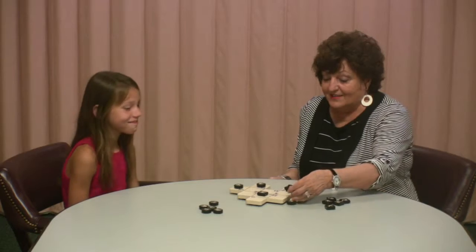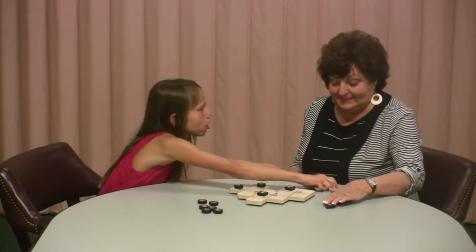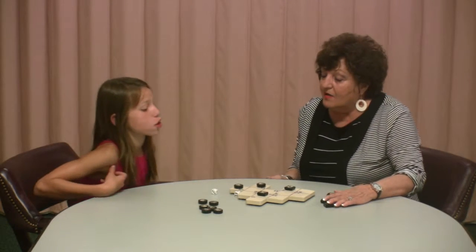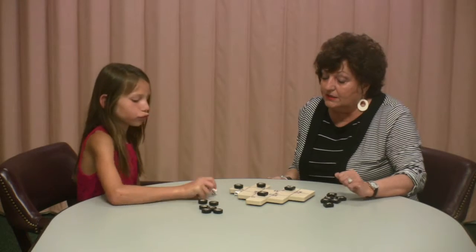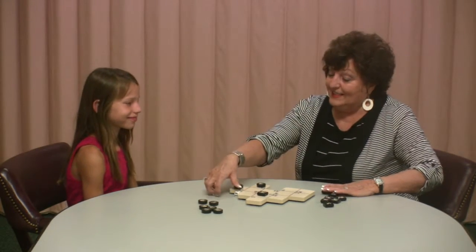You can call the winner of each game the winner, or, like we do, play to a score of 50 points, thus giving everyone a chance to win. The way that is done is by adding up the numbers below the person's pieces who got the three in a row. Only they get to add their numbers.